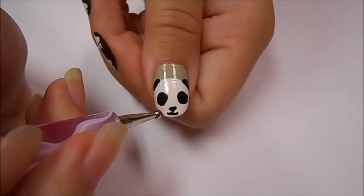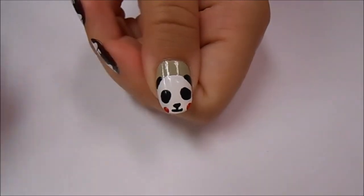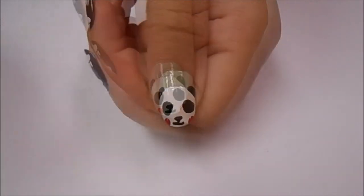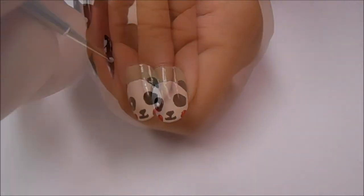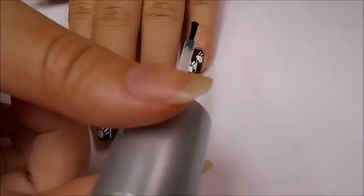Now I'm taking a large dotting tool dipped into red acrylic paint and making the blushing cheeks. Then I'm taking the smallest dotting tool I own and dipping that into white acrylic paint to make the circular eye highlights in the middle of the black elongated circles.